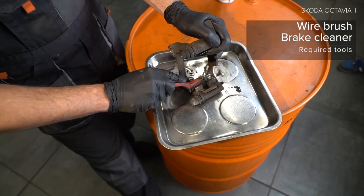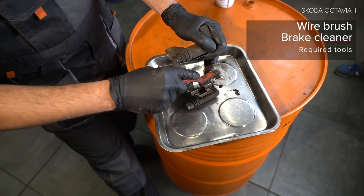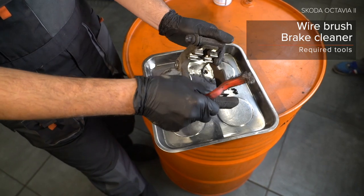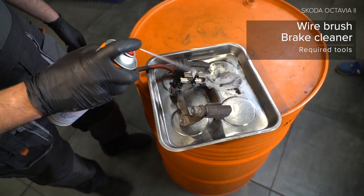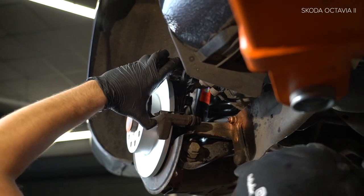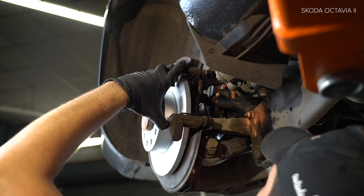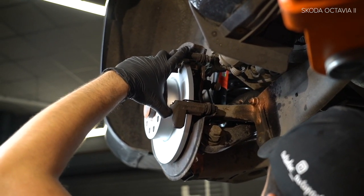28. Install the valve to be removed. 29. Install the valve to be removed. 30. Install the valve to be removed. Attach the strap of the strap.